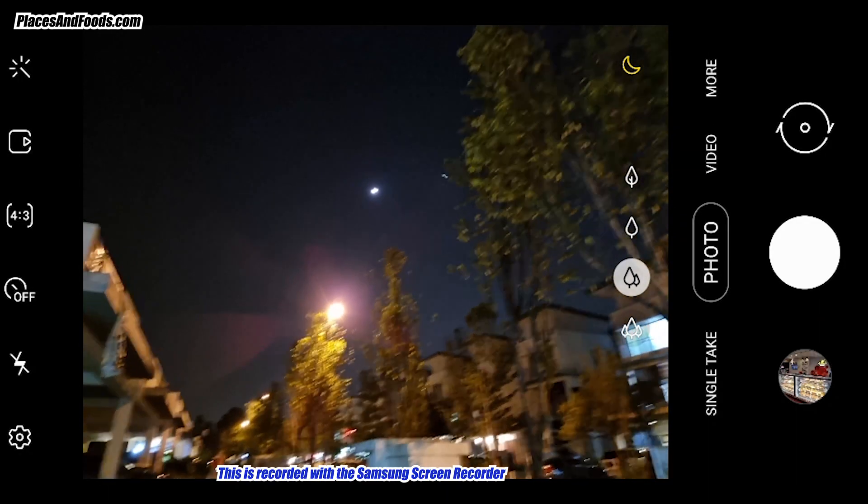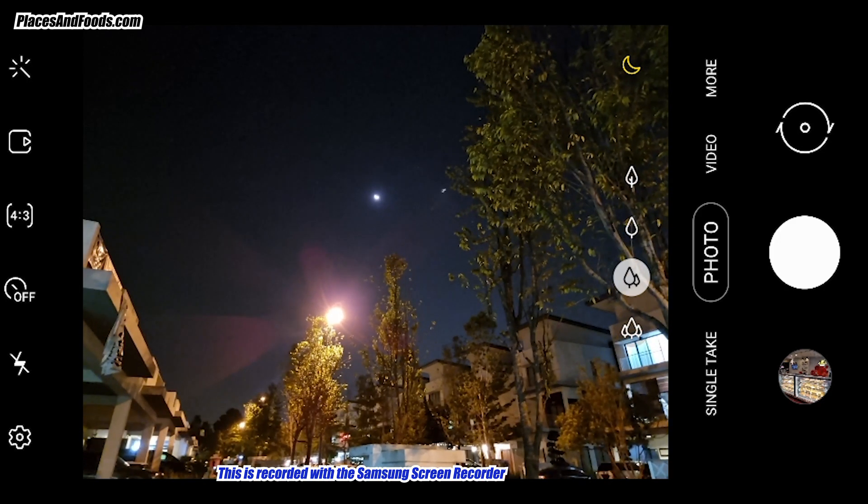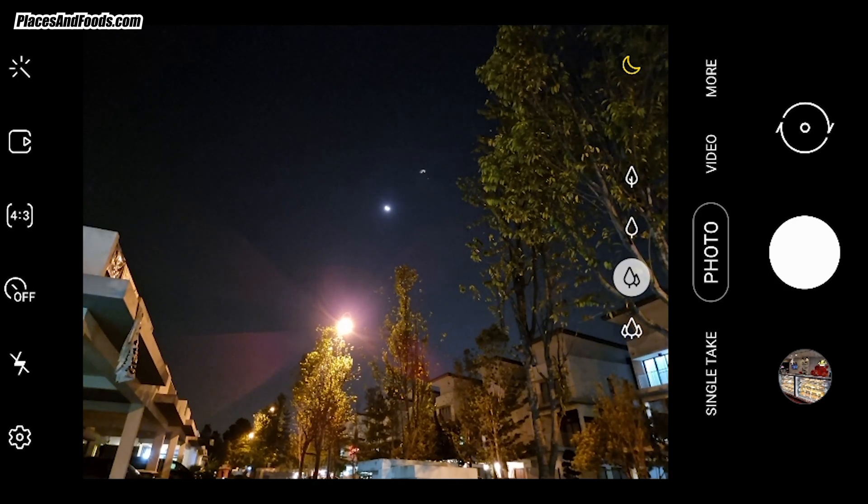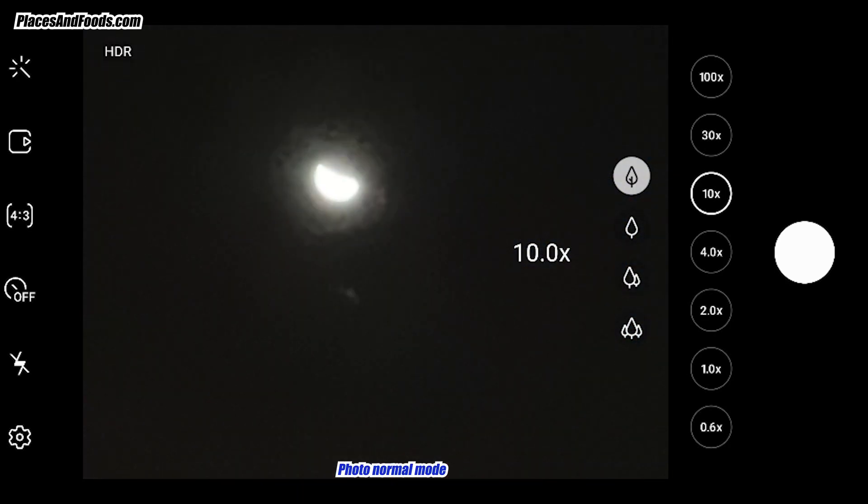Basically what I'm trying to show you is how you're going to shoot the moon. This is using the normal mode. Hit the 10x first, and then 100x.